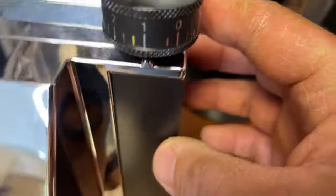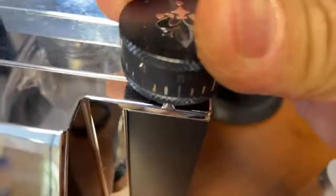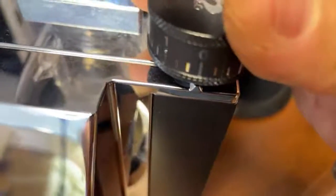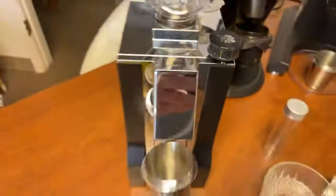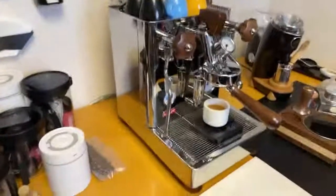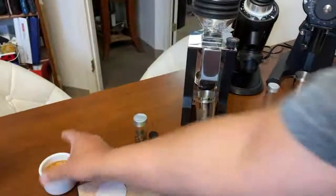Right now I'm at number one. I need to change the setting — let's go to zero. The thing is, my zero point on this grinder is at number seven, so minus seven is my actual zero point. Looking at the extraction speed, I'm not going to even try that shot — it's going to be very sour. Let's dial in one more time.